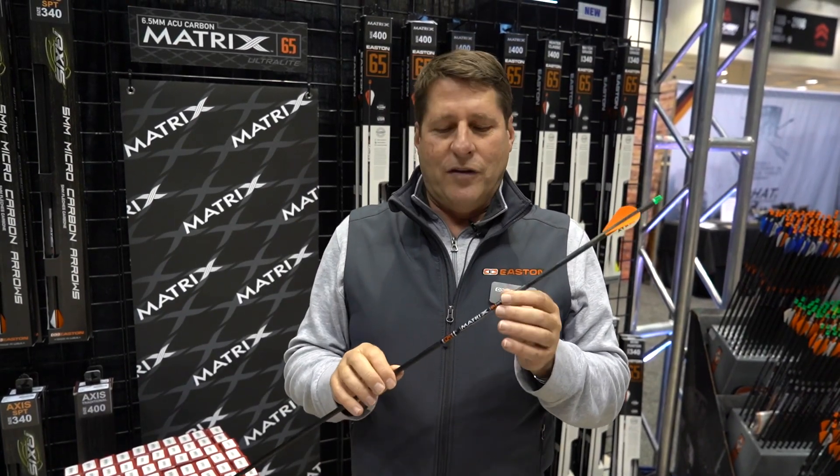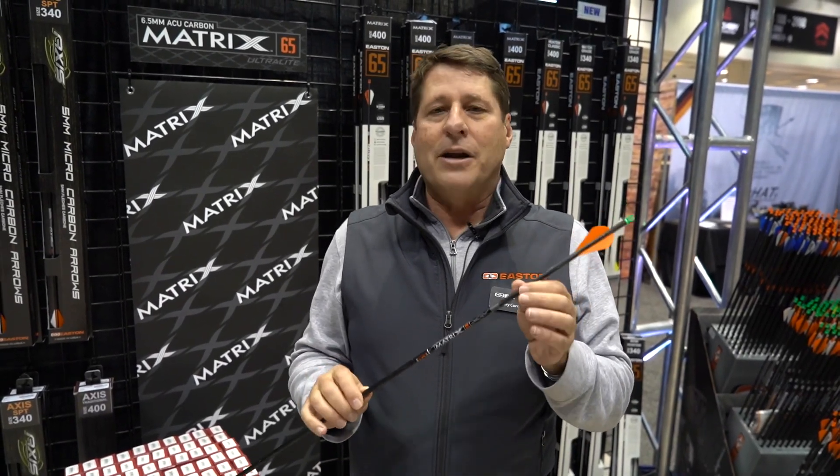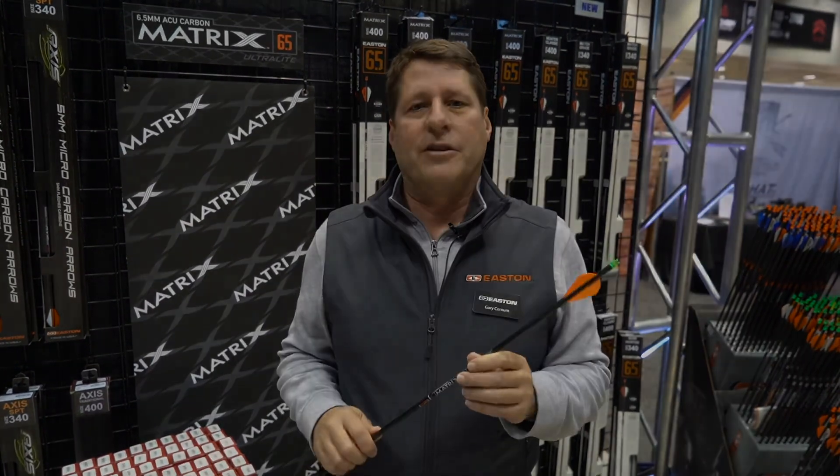These are made in the USA using our proprietary seamless process. This is the brand new Carbon Matrix from Easton — go to eastonarchery.com or get into your dealer today.